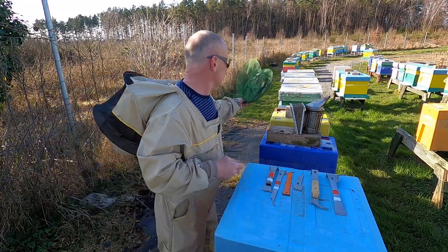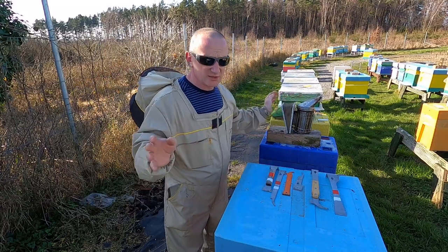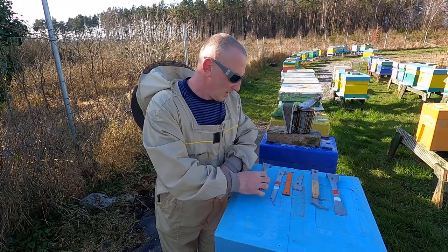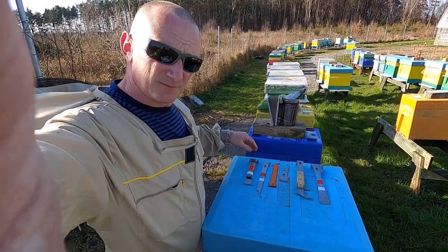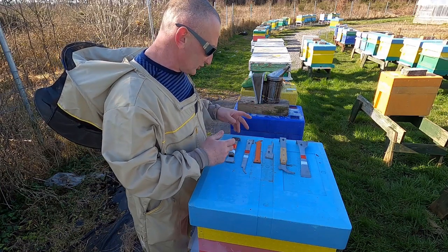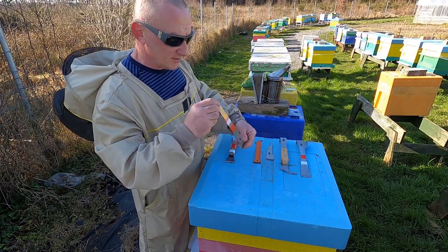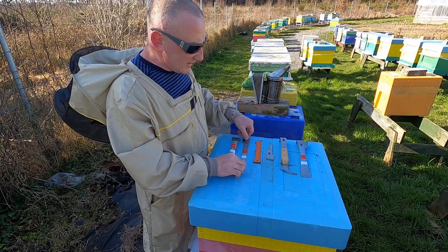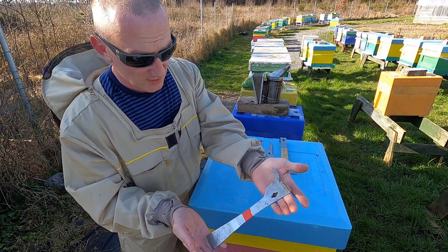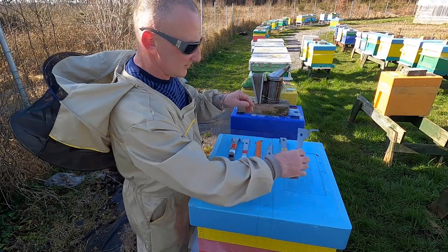So you need to put the full overall on, and then of course you need a smoker. I'm not going to show you how to light a smoker — that simple thing you can get easy enough on other videos online. Now you need a hive tool. There are different types of hive tools. I've tried different types — small ones are handy to have in the pocket, long ones are handy for cleaning wax, but they all do more or less the same job. This one here is my favourite; I have it marked so if it falls in the grass it's easier to spot.